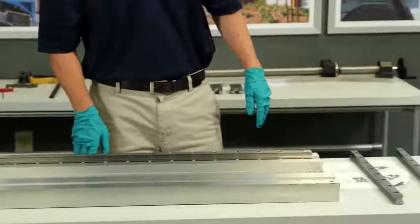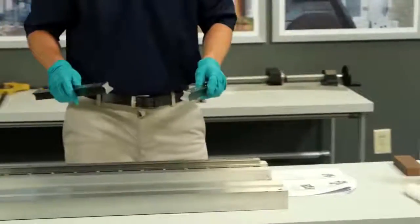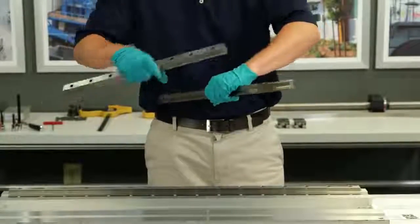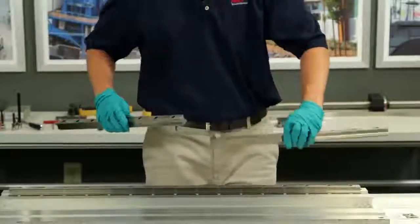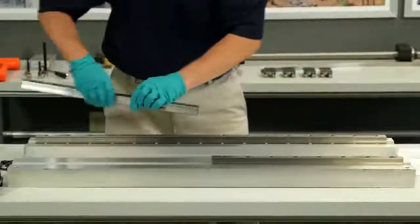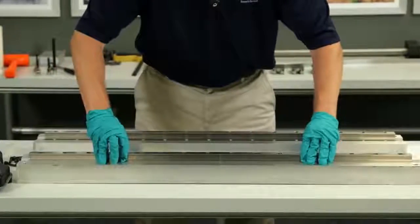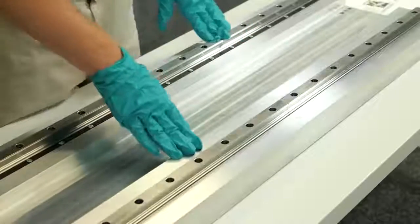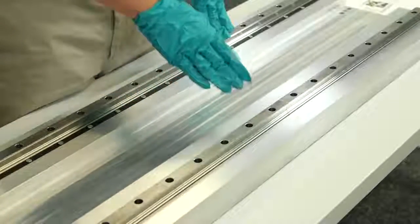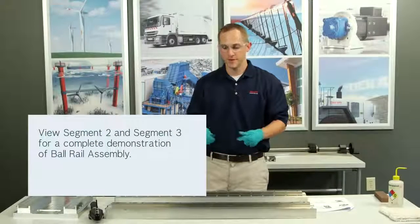Now it's time to install the float rail. My float rail is a two-piece butt joint. The sharp ends for my actual butt joint will be butted together, and my chamfered ends will be on the outside. The same procedure for the float rail applies as for the fixed rail — we're going to clean and stone as needed, then add bolts to the rail with just finger tightening.